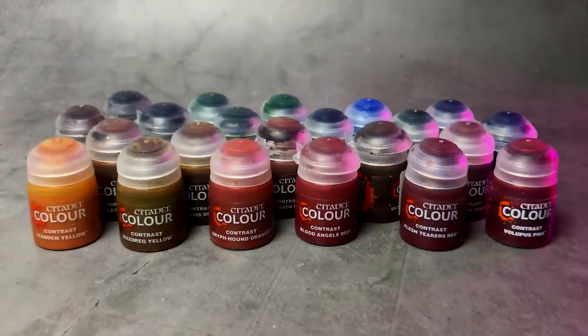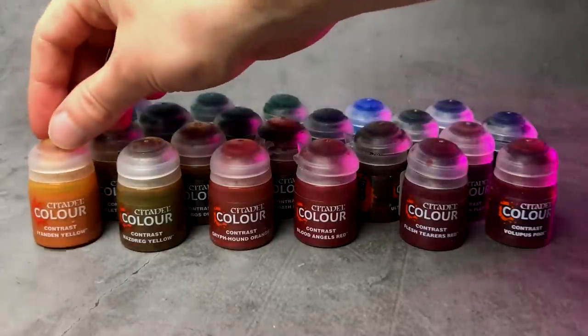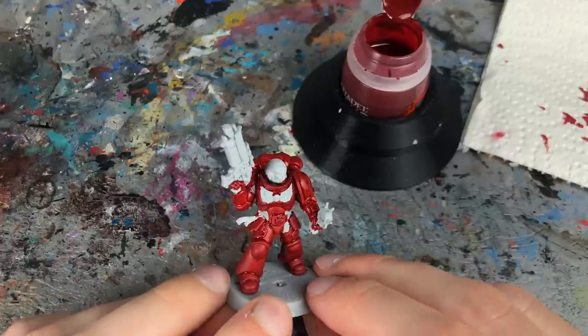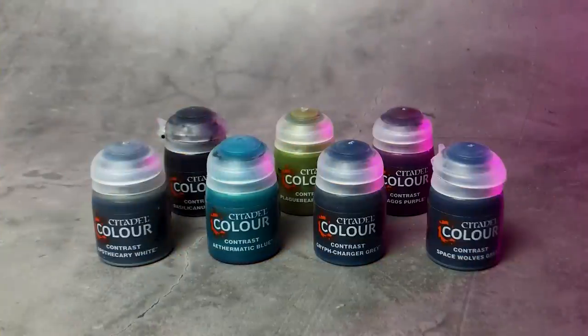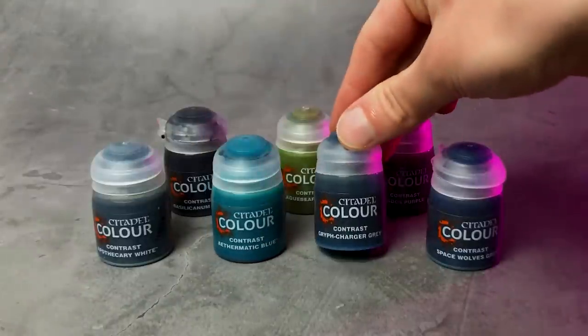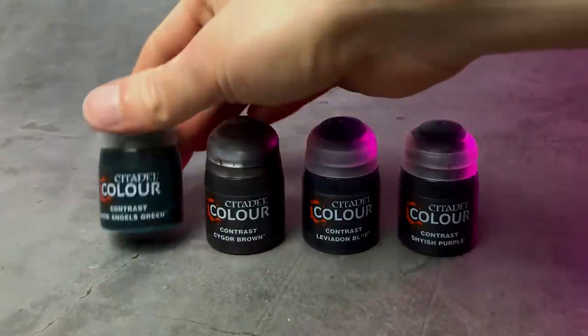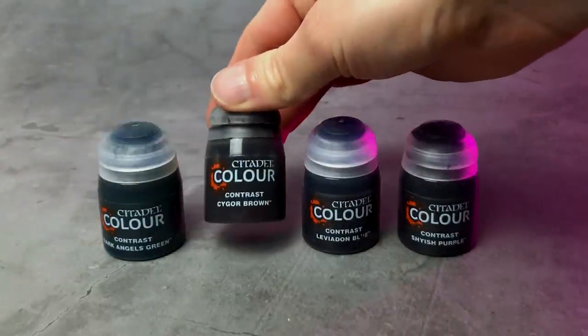But we all know Contrast isn't perfect. Some colors do exactly what they're supposed to, like Blood Angels Red and Iyanden Yellow — base color, shading and highlights with one coat. Other colors are quite thin and feel more like washes, like Aethermatic Blue and Gryph-Charger Grey. And many of the darker colors are rather flat and hardly create any highlights, like Dark Angels Green and Cygor Brown.